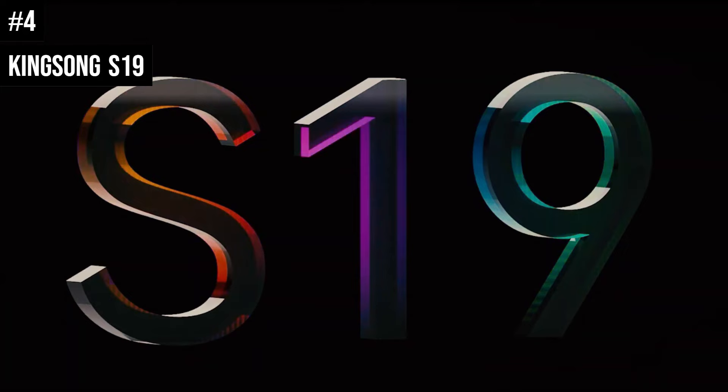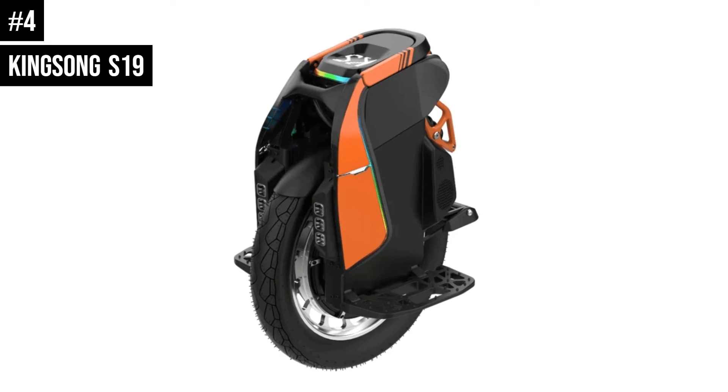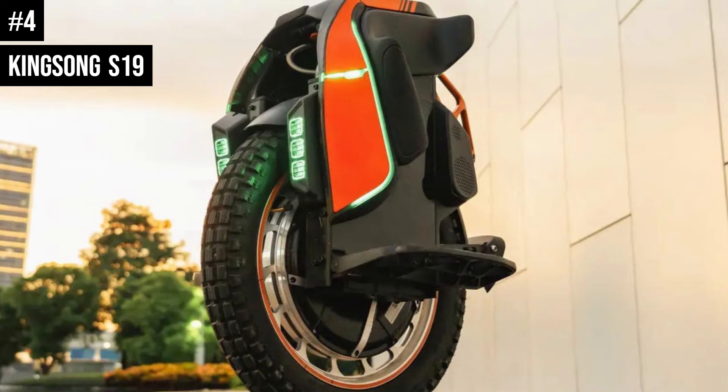The S19's ergonomics feature the Kingsong S22's well-known stand, while power pads are incorporated into the design. The wheel also features a new high-strength handle, which is a significant novelty. The wheel has an LG50LT battery with a capacity of 1776WH. The hollow brushless motor has a 3500W rated power and 6500W peak power, designed like the S18. The maximum speed is 60km/h. The S19 remains a sure bet for the ultimate electric unicycle experience, delivering both thrills and ergonomic comfort.